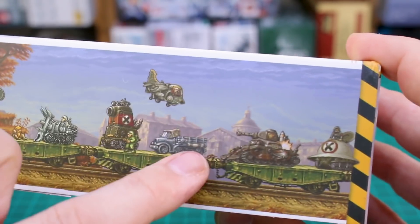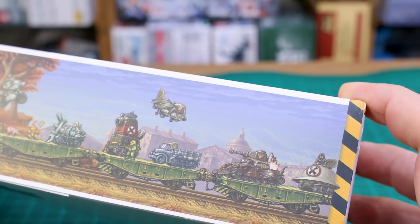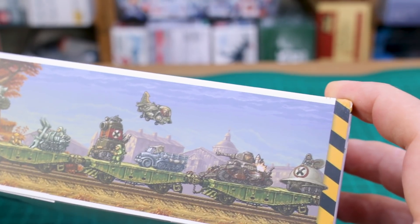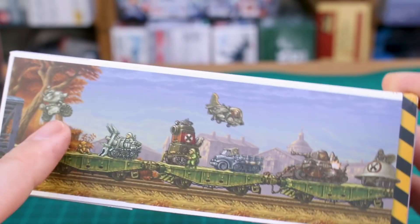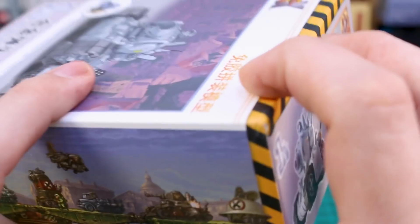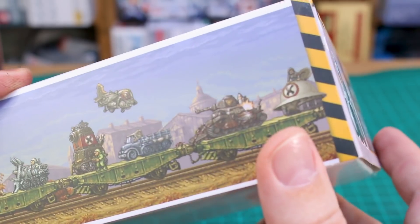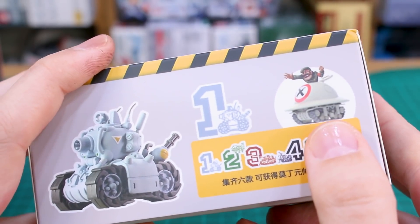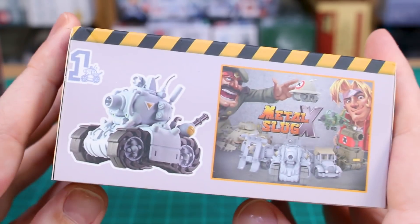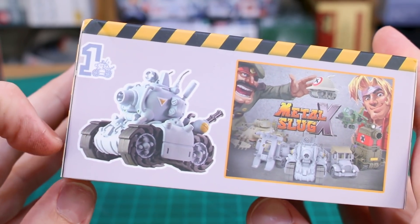On the side of the box you can see one through six kits, and then there's a seventh one — a 'Space Tank' — that is made from parts taken from each of the six kits. So if you get the full set, you can eventually build that one too. On the top and bottom of the box there's another look at what looks like a built and painted version of the kit.